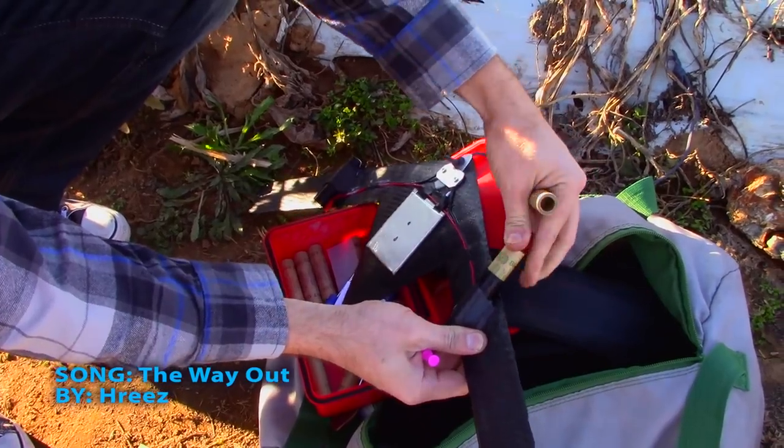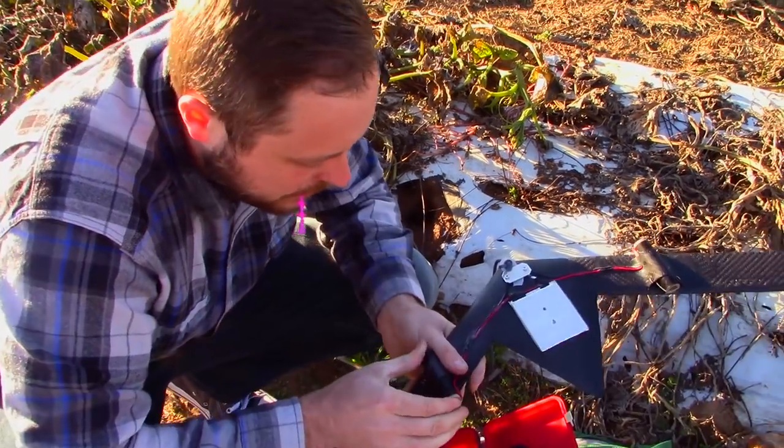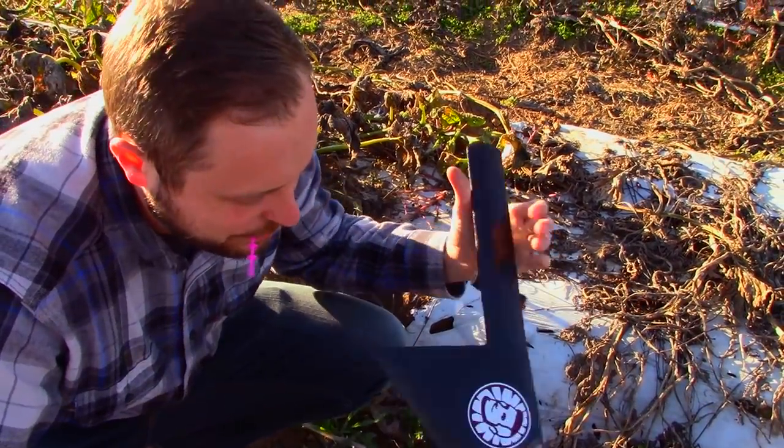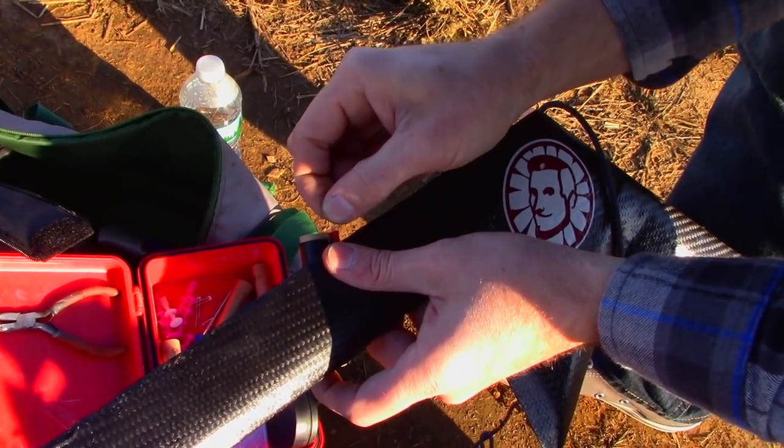Little guys. I don't think this thing's gonna fall apart because the torque on this is pretty hard and it doesn't do anything. If I did that with the wooden one, it would have broken. No problem. Moment of truth. Jaroslav carbon fiber rocket-powered boomerang, take one.